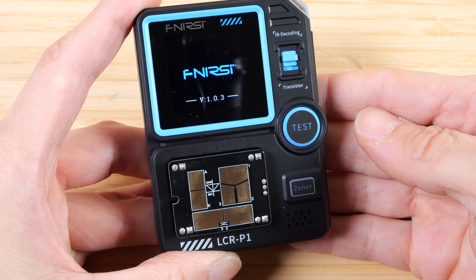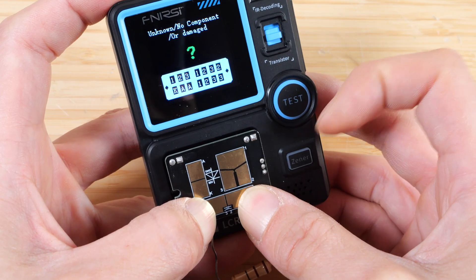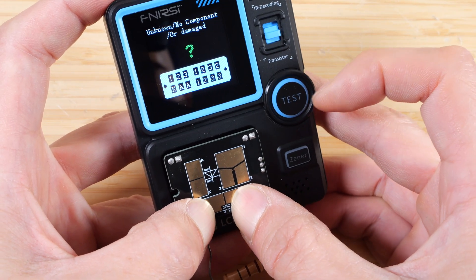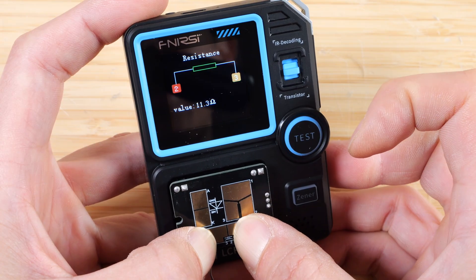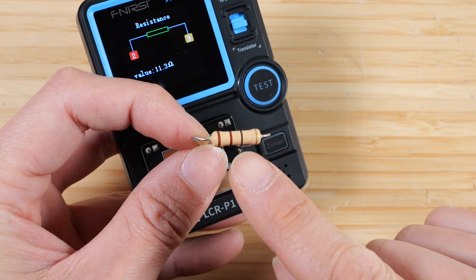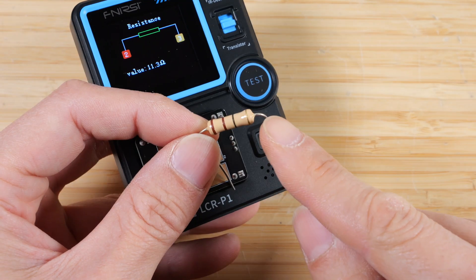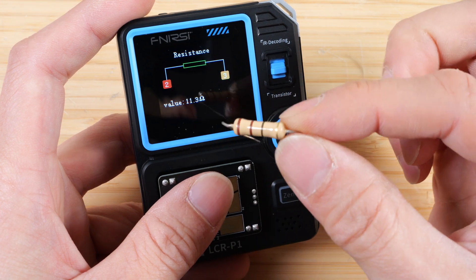Push it to turn it on, and we can touch this on here. Switch it to transistor testing — that's transistor, diodes, and stuff, anything except infrared decoding. We press test, and it detects a resistance of 11.3 ohms. It's an 11 ohm resistor, and the gold band means 5% tolerance. So it does read within the tolerance of this component.